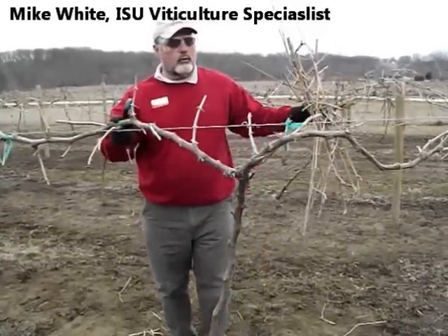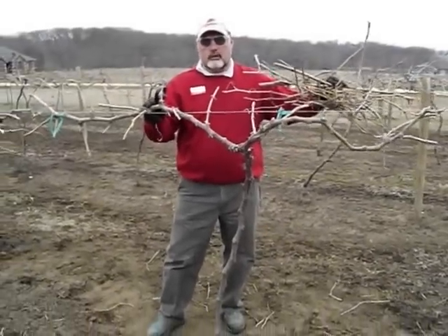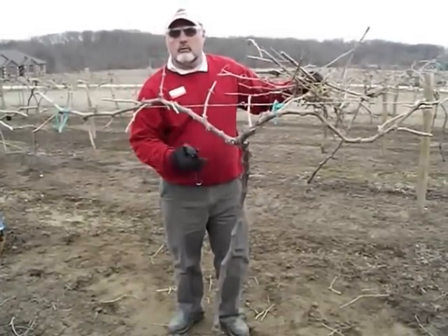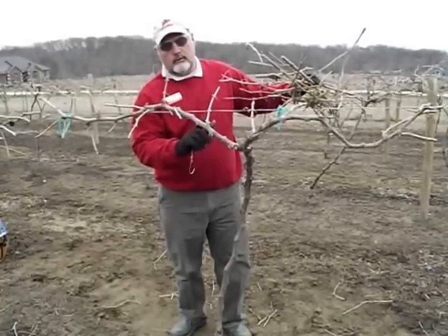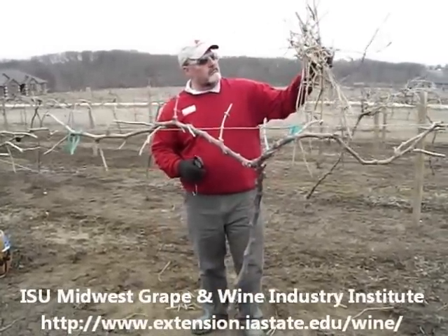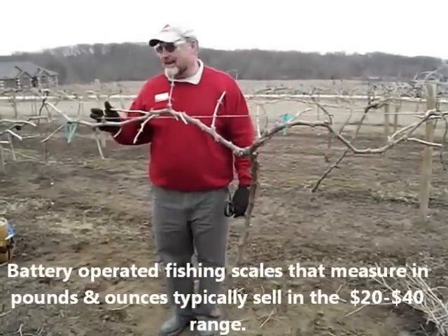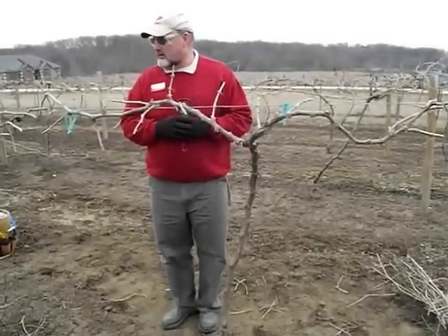I just got done pruning this Leon Mio. As I mentioned, the balanced pruning formula was primarily developed for table grapes and juice grapes, and it typically doesn't work well with hybrids because hybrids will often fruit on the first bud, where table grapes and juice grapes like Concord, Niagara, and Catawba often start to fruit on the second bud. Using my fish scale, I came up with about 1.25 to 1.3 pounds of prunings. With a balanced pruning formula of 30 plus 10 for Leon Mio, that would mean retaining somewhere around 33 to 35 buds.